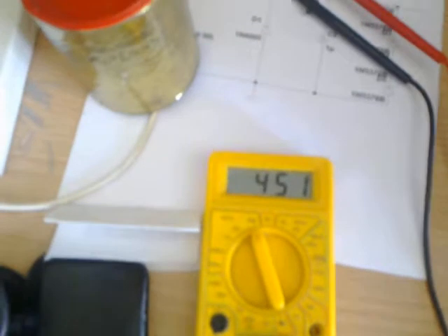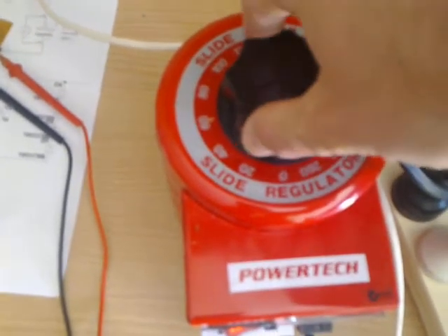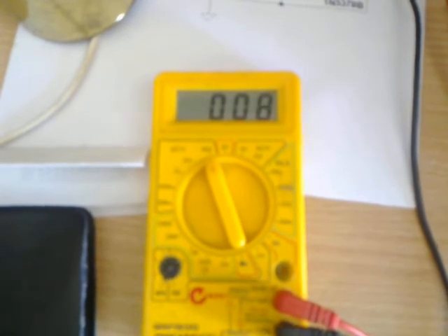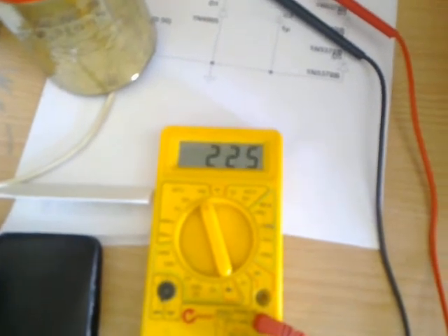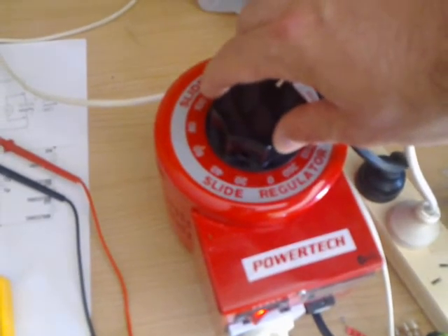So that's my power supply unit making 450 volts. How I regulate the voltage is using the Variac input — wind it back down until I get close to zero volts, then wind it up gradually and the voltage increases according to the amount of AC voltage out from the Variac.